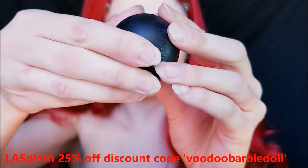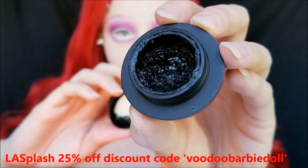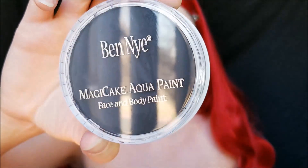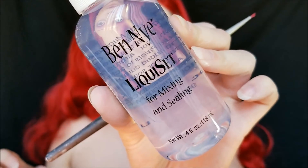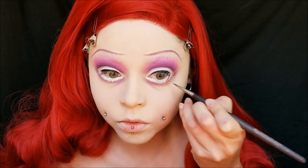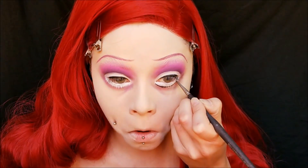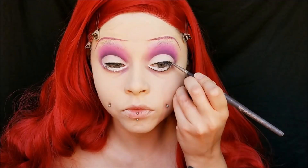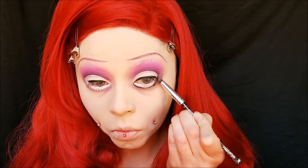For liner, I'm taking my LA Splash Cosmetics Ultra Defined Wings Liner — it's just a gel liner — and I'm really lining my lid. I'm not doing a cat eye shape; for Tim Burton characters you do not want to do a cat eye shape. You really want to keep it pretty round for the eyes. Then I'm taking my Ben Nye Magic Cake Aqua Paint in black and my Liquisette. This is what I use with my Ben Nye paints — I don't use just water. Liquisette comes off way easier once you get in the shower. I'm just lining that lower lash line and connecting it with my liner on top, still keeping that really round shape.